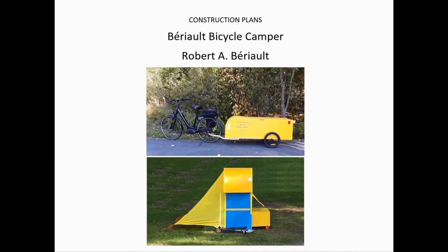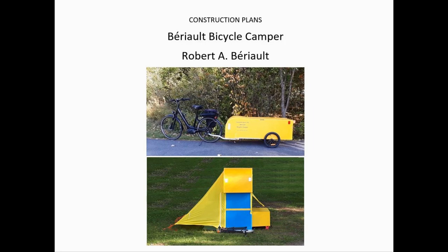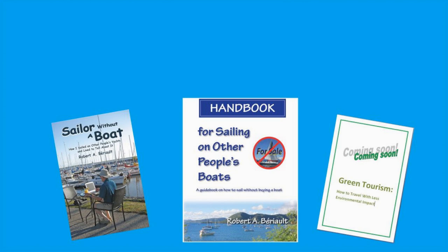All the changes I've made here are included in the new set of plans, which I can send to any Barrio bicycle camper builder upon request. Good luck with the construction of your camper. As always, you can reach me by email and you can find the address on my website. Thanks for watching. If you want more information about electric bicycles, bicycle campers, exciting sailing stories, or taking up sailing, you can find information on my website at www.robertberio.com — and never quit cycling!